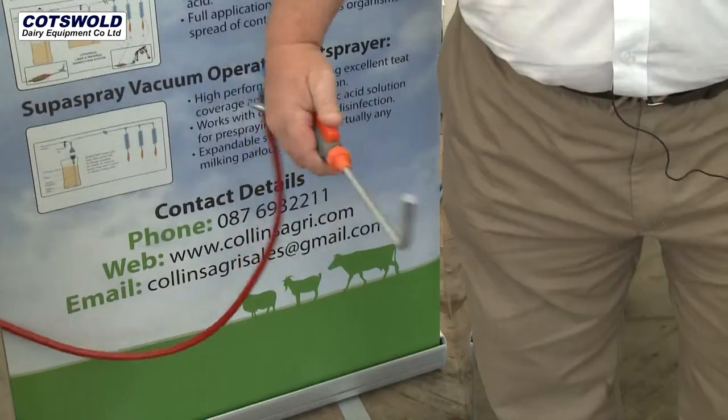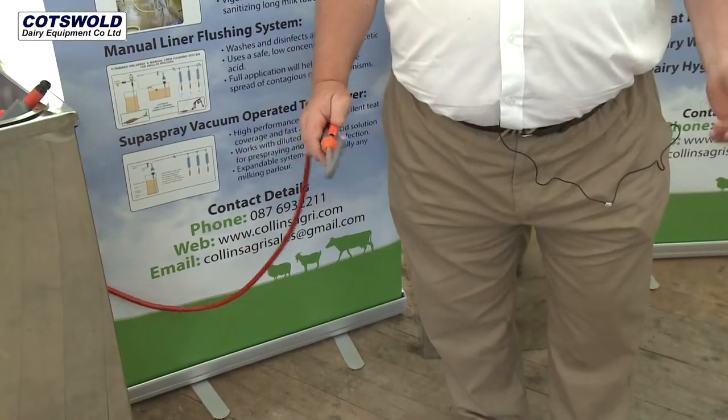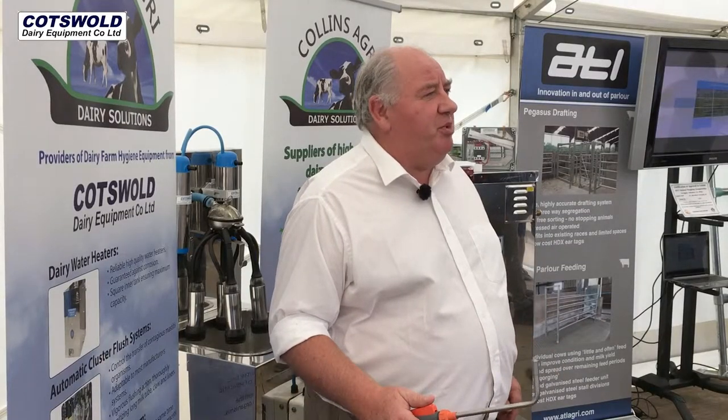Simple system: press the trigger, spray the cow's teats, wipe it off if it's pre-milking, or leave it on to disinfect the cow's teats if it's post-milking.